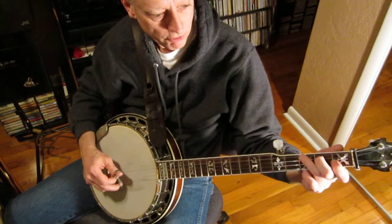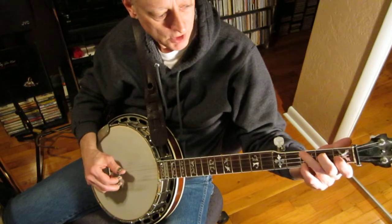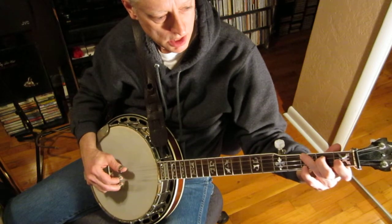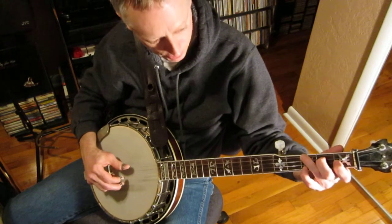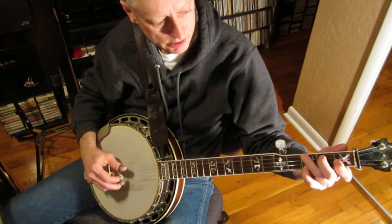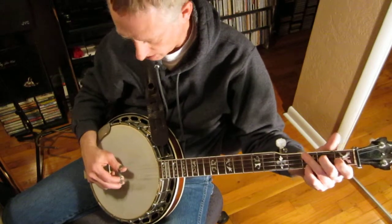If you're using the four-fingered chord — which I recommend as you get to be an intermediate player — one thing you can do in F is walk up on the fourth string to your F note, and then fall back into the rhythm pattern.